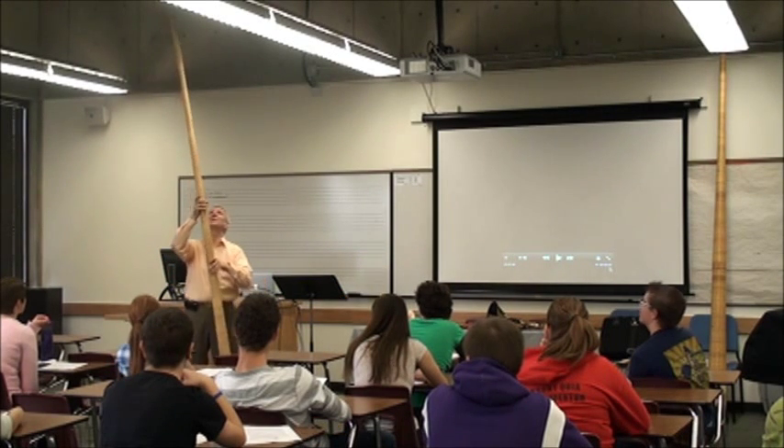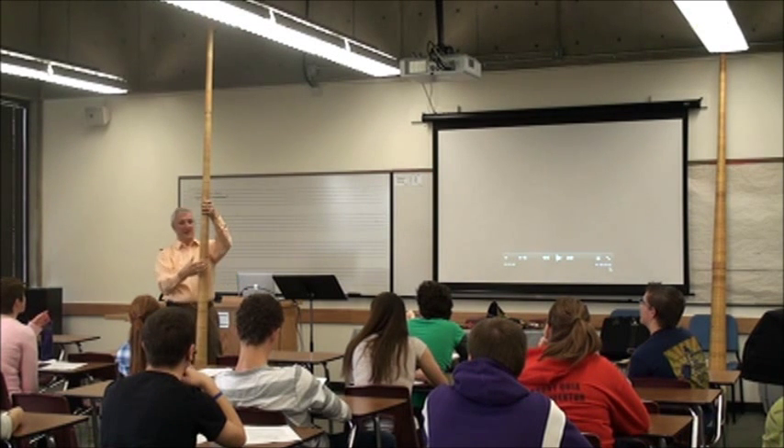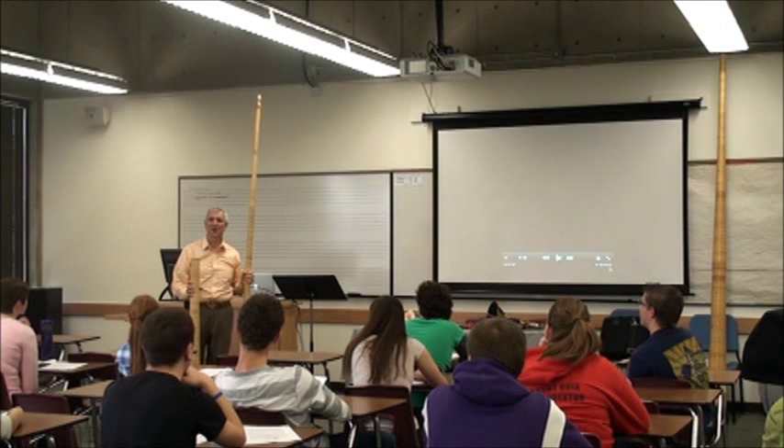The average — well, the traditional alphorn is made out of a tree, growing up on the side of mountains, just about close to the timber line.